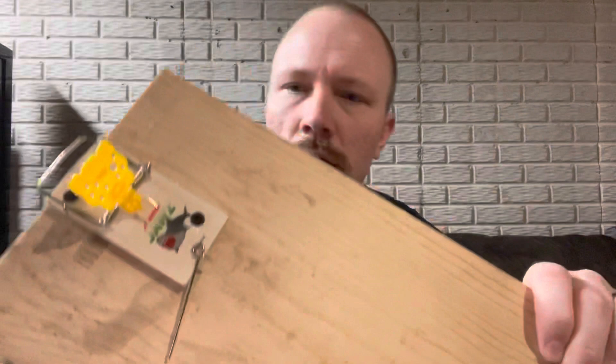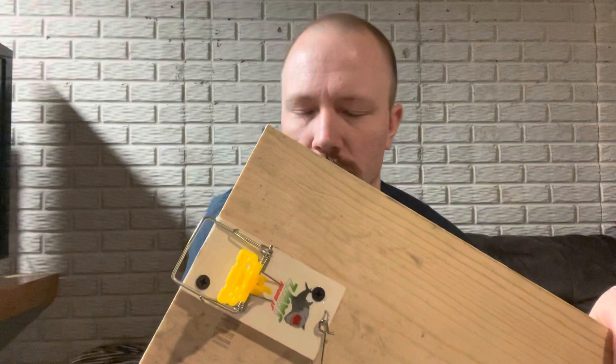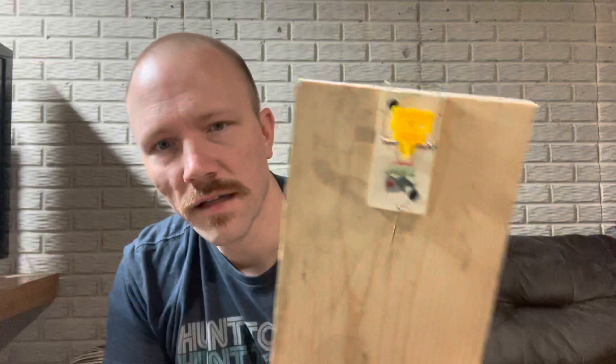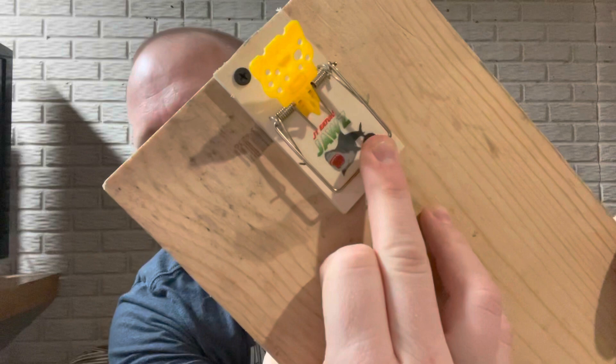The mousetrap is now screwed in — one back here and one up on the front side, offset. You don't need much, just something to make sure it holds in place and doesn't swivel, so you need at least two. Then I'm going to use some finishing nails. With these nails, I'm going to set them on this side, and you want them to be within the square of the set — on this specific mousetrap, right where the shark's mouth is.